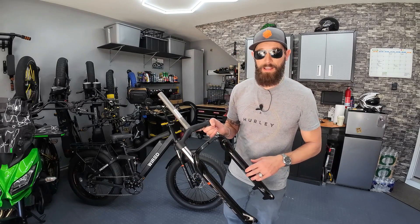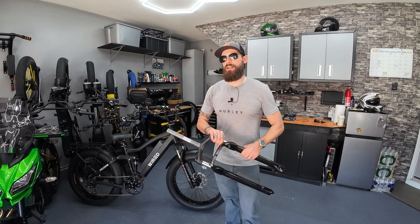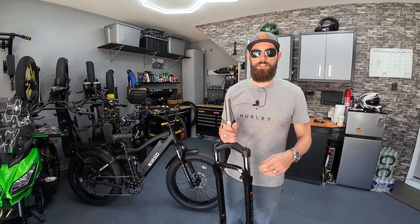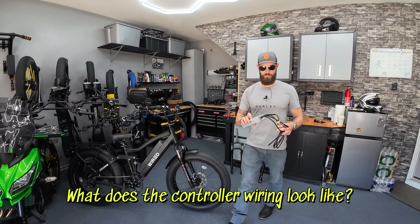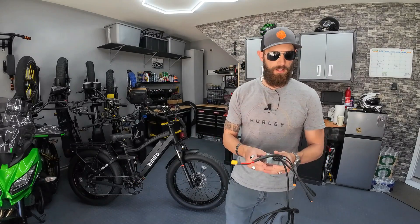Just so everyone is aware, I am working on putting together a third option for the front motor kit that will include RST guide forks. I want to try to make it as simple as possible, so keep an eye out for that. Some other questions have come up about controller wiring, so let me show you that really quick. Right here is my controller — a 45-amp KT controller — and the plug is coming off here.